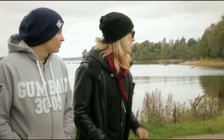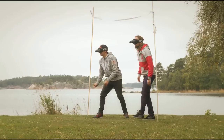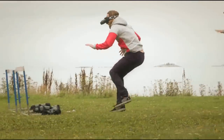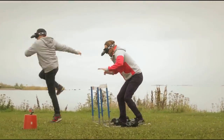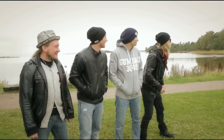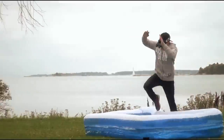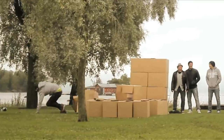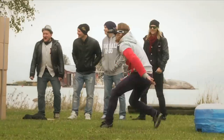All right guys, here we go! Three, two, one, go! All right, go and spin! Go and spin! Go and spin!